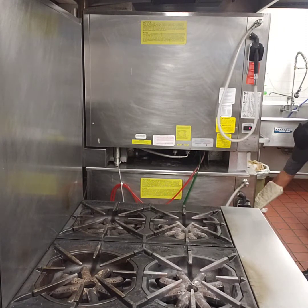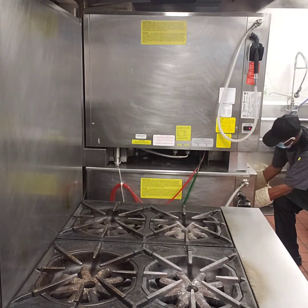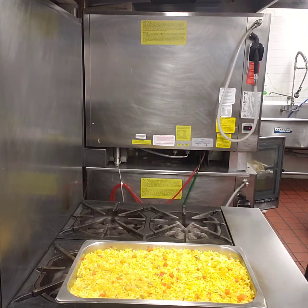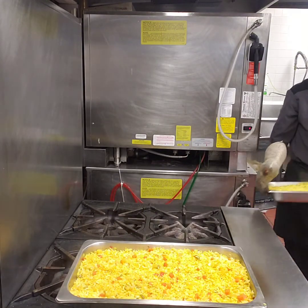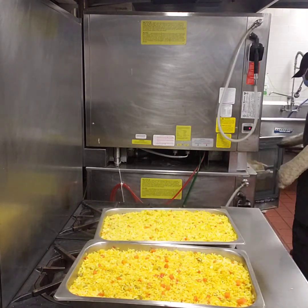Hey guys, the oven is done — rice is ready and we're looking something like this. It's really good, really nice. Serve it with chicken, serve it as a vegetarian dish, whatever you like. Thanks for watching!